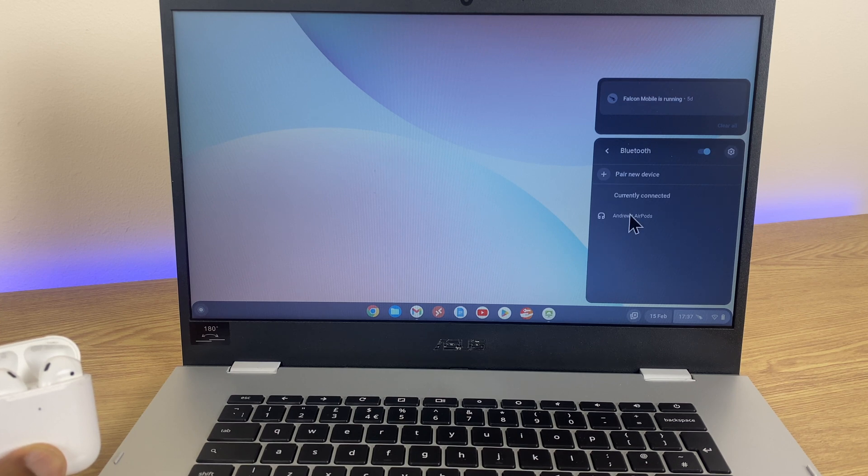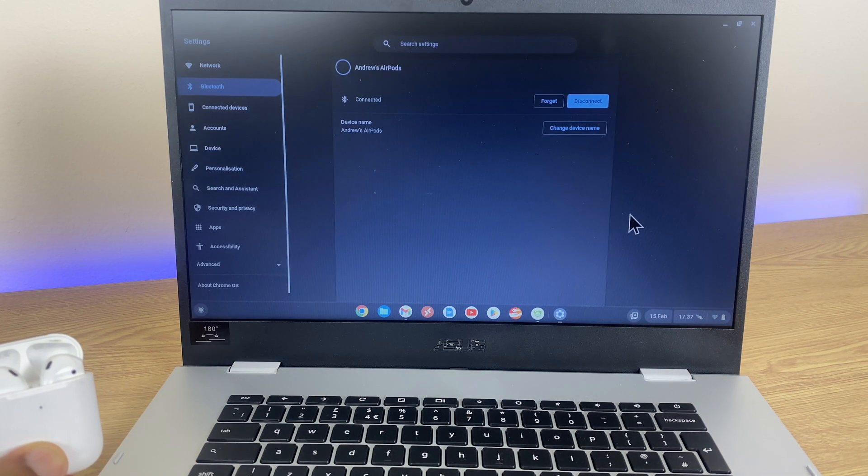The drop-down beneath Bluetooth takes us to the AirPods. We click that, and here we have a couple of options — we can disconnect or we can forget the device altogether. I'll disconnect on this occasion.